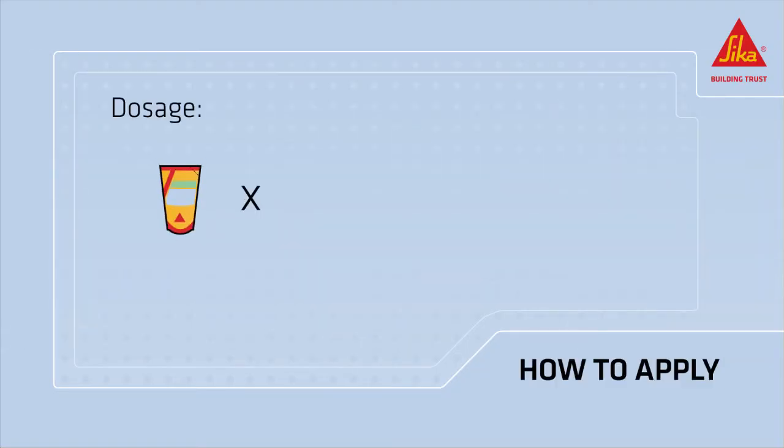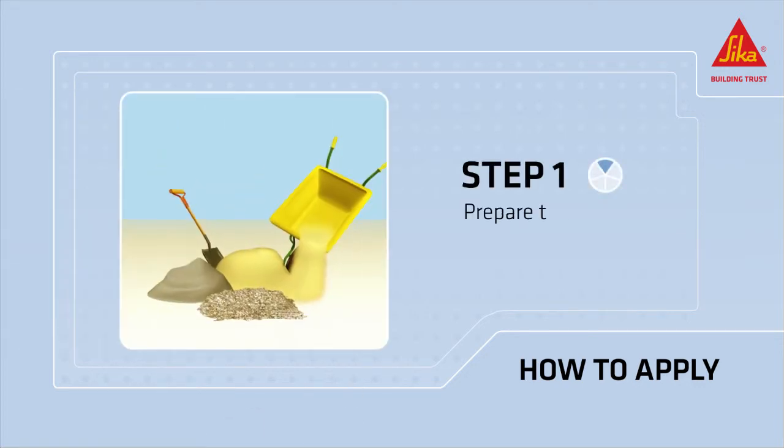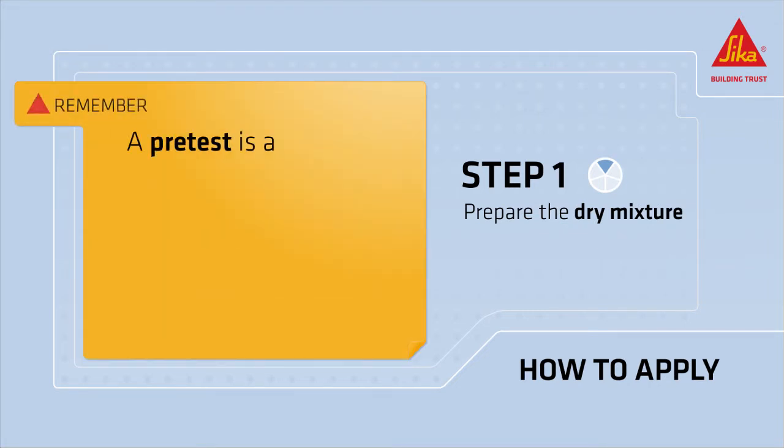The dosage of CicaSim FrostProofer is approximately 2% by weight of the cement. Prepare the dry mixture before adding CicaSim FrostProofer. Remember that a pretest is always recommended.